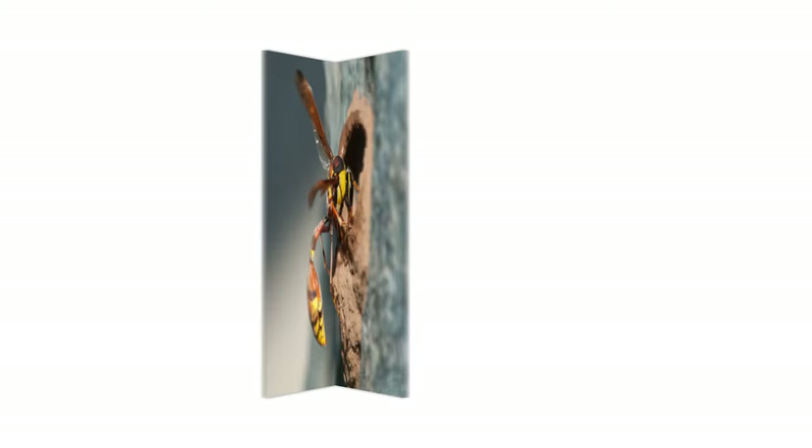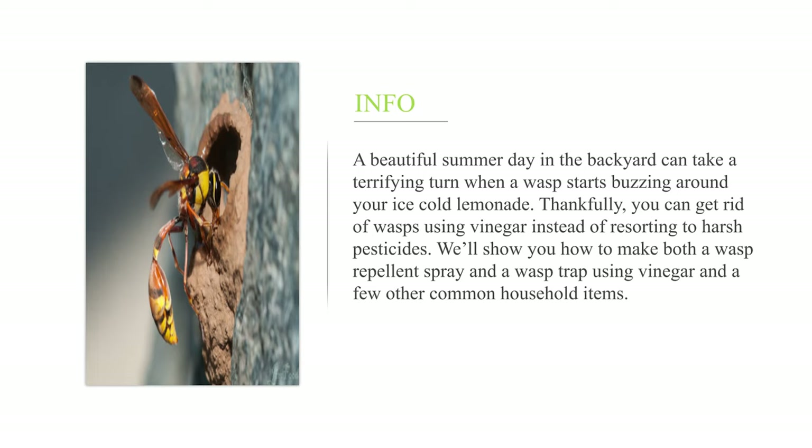How to get rid of wasps with vinegar. A beautiful summer day in the backyard can take a terrifying turn when a wasp starts buzzing around your ice-cold lemonade. Thankfully, you can get rid of wasps using vinegar instead of resorting to harsh pesticides. We'll show you how to make both a wasp repellent spray and a wasp trap using vinegar and a few other common household items.